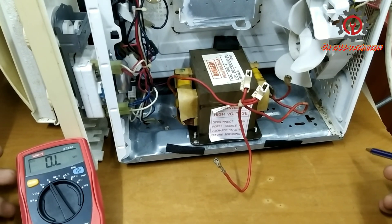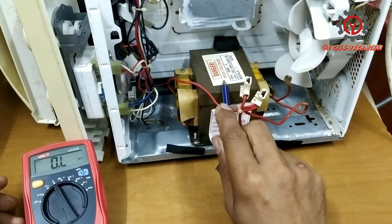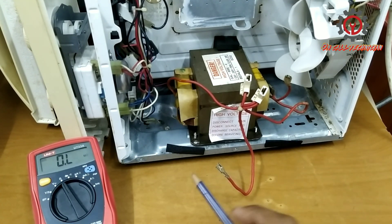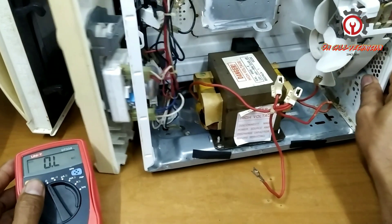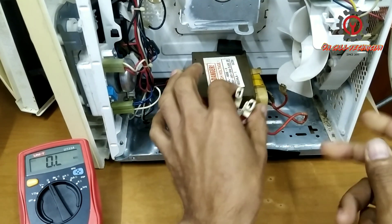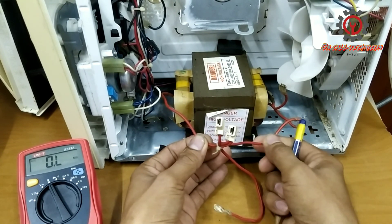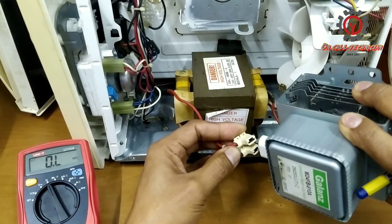Welcome once again guys to my YouTube channel. Today we're going to test this microwave transformer using a digital multimeter. Take note: the lower part is the primary, the upper part is the secondary, and we have additional windings which supply the magnetron.